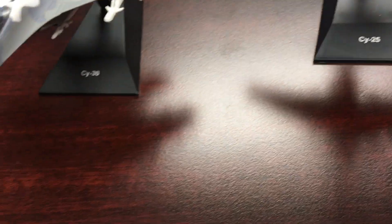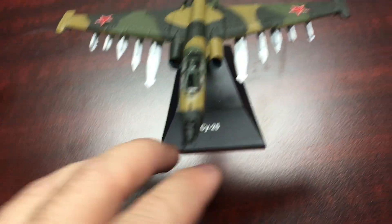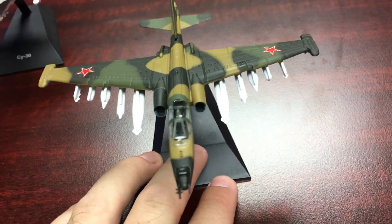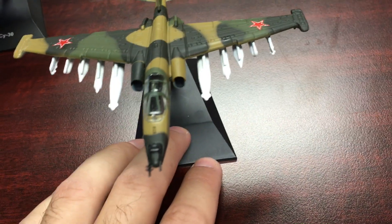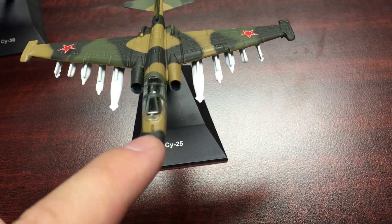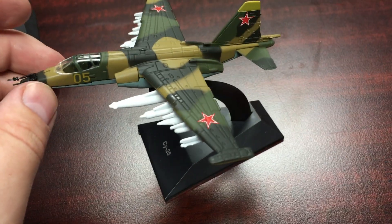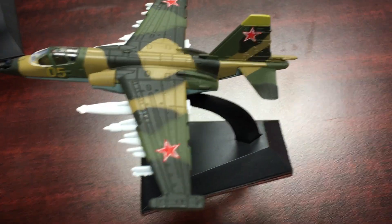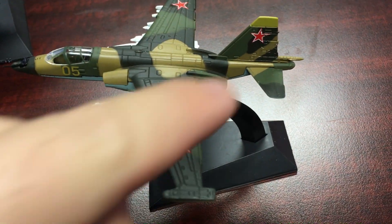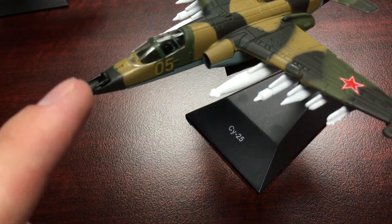The 1:144 scale is one of my favorite scales to collect. Now moving on to the Frogfoot — this is one of my favorite aircraft in general, not just for the Soviets. I actually prefer it over the A-10 from the USA. I just like the design; I like that it's smaller and faster. D'Augustini did a great job with the camo paint here. You have the Soviet stars, and the cockpit is nicely done. You have the big probes on the nose.